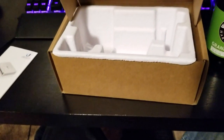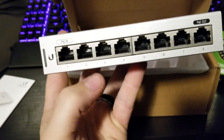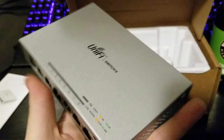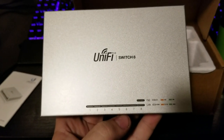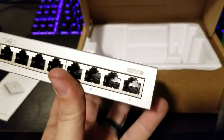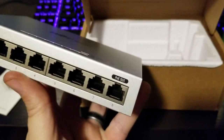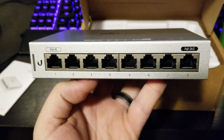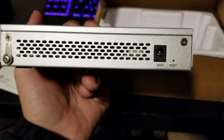Here's the switch in all its glory. Pretty simple — port one is your PoE in. You can put this wherever you need it and it'll be powered completely off PoE. If you need to put an access point off of it as well as a few other hardwired things, you do have another output right here for PoE passthrough. In total you have eight single-gigabit ports.